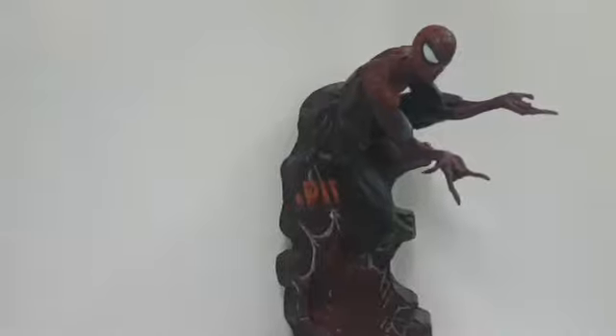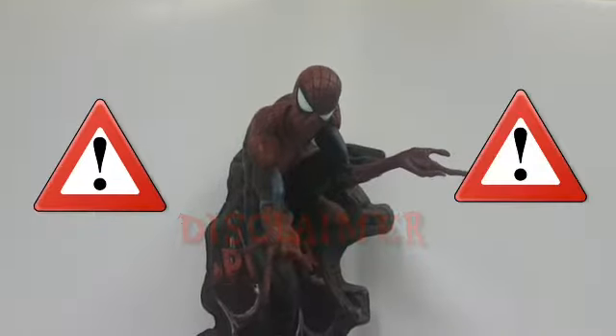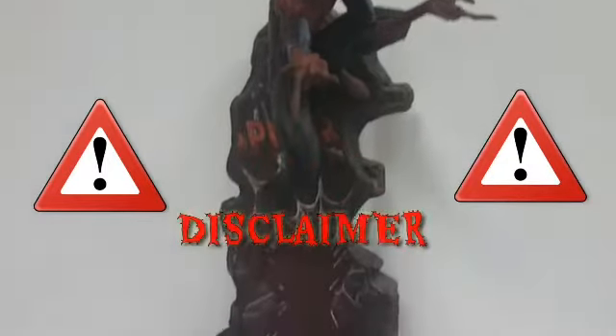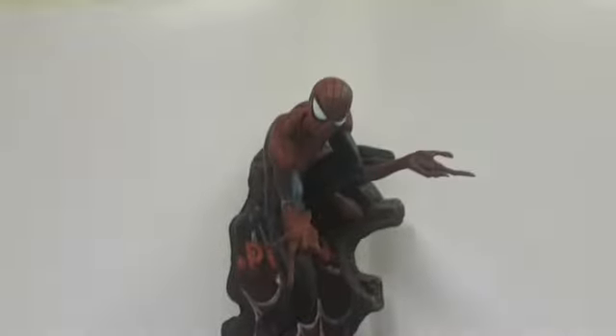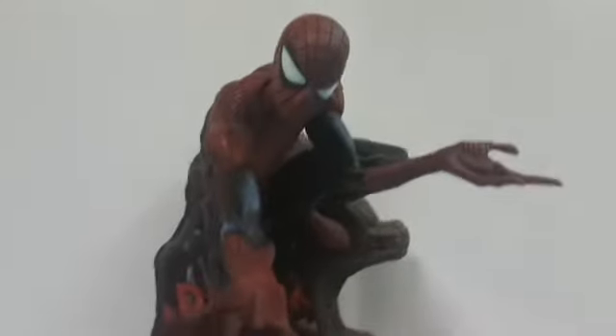I'm going to have a look at it and let you know exactly what you can expect if you get one of these, and hopefully that will help you determine whether it's a worthwhile expense. A little disclaimer before we go on: I in no way support or endorse the purchase or procurement of counterfeit materials. This item is just for my personal collection and I will not be selling it. I strongly suggest you get the real product.